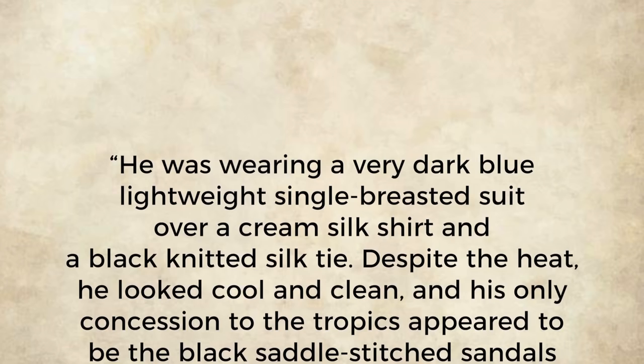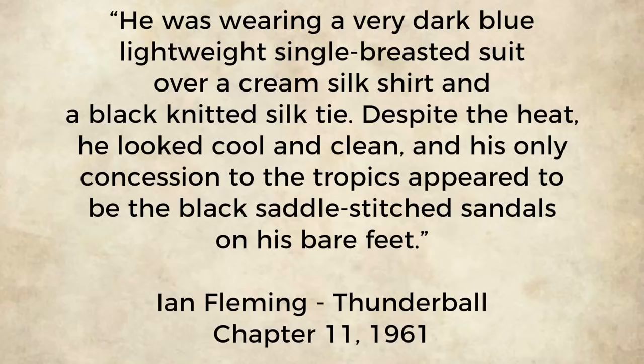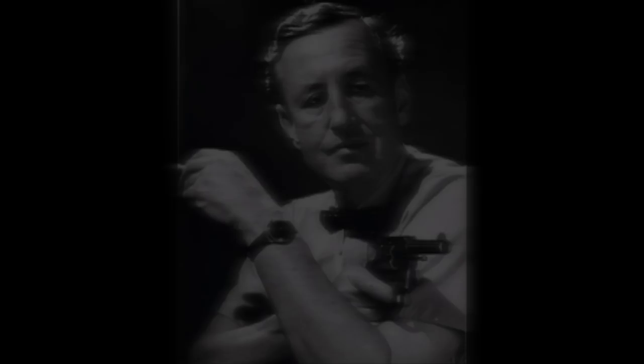"He was wearing a very dark blue lightweight single-breasted suit over a cream silk shirt and a black knitted silk tie. Despite the heat, he looked cool and clean, and his only concession to the Tropics appeared to be the black saddle-stitched sandals on his bare feet." Fleming did not always dress himself or Bond in the best taste. Unlined casual shoes without socks would have been a better choice, but it's still not an ideal choice.